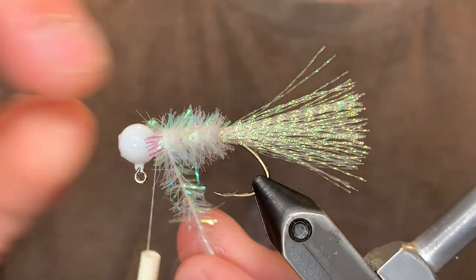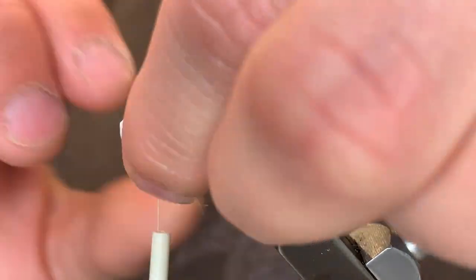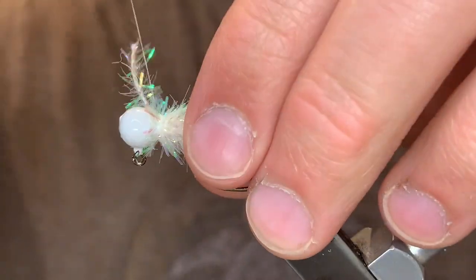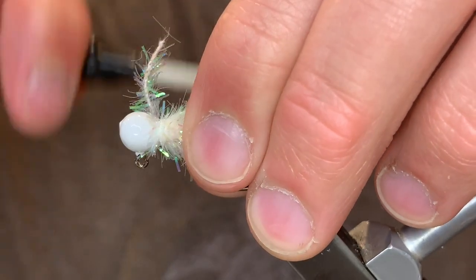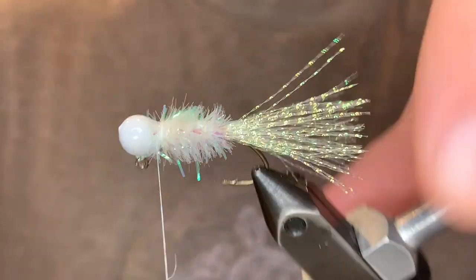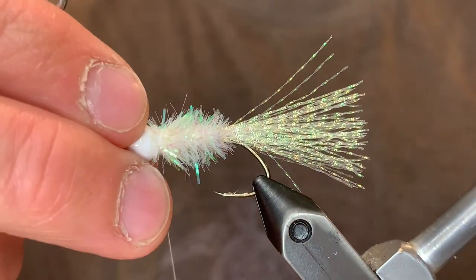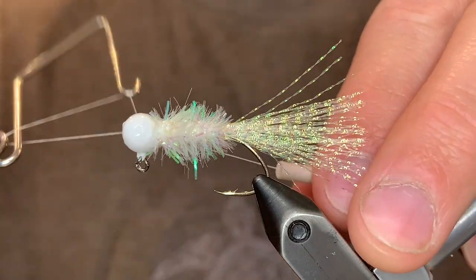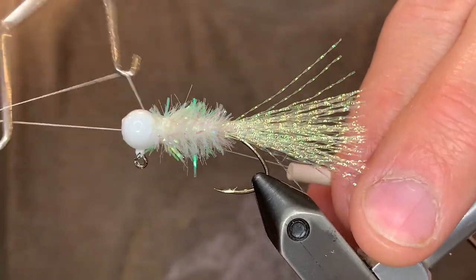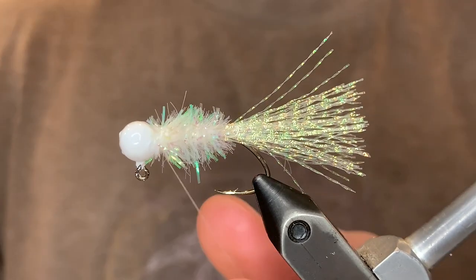Tie that chenille up to the head, and once it's there tie it in tight. Once it's secured you can cut the chenille. And we can whip finish. I like to get the whip finish turns in front of the chenille so it presses any of the fibers back — just take your time doing that. And cut the thread.